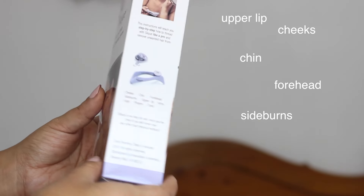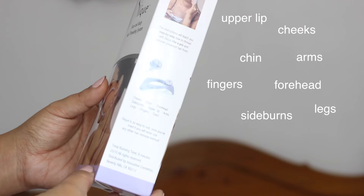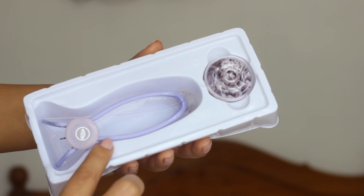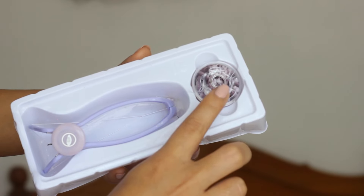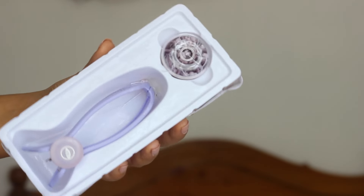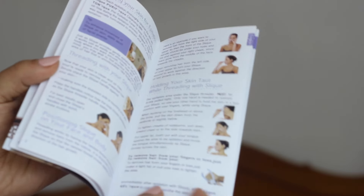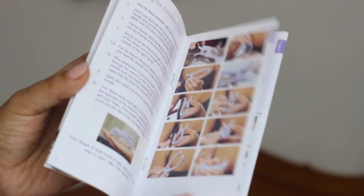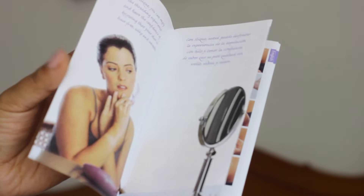chin, forehead, sideburns, upper lip, arms, legs, fingers and toes. Inside you can see it comes with the device itself, and then you have some extra threads in this box. There's also an instruction manual inside which tells you exactly how you're supposed to use this product, and it's good that they have pictures included which makes it a lot easier to understand.